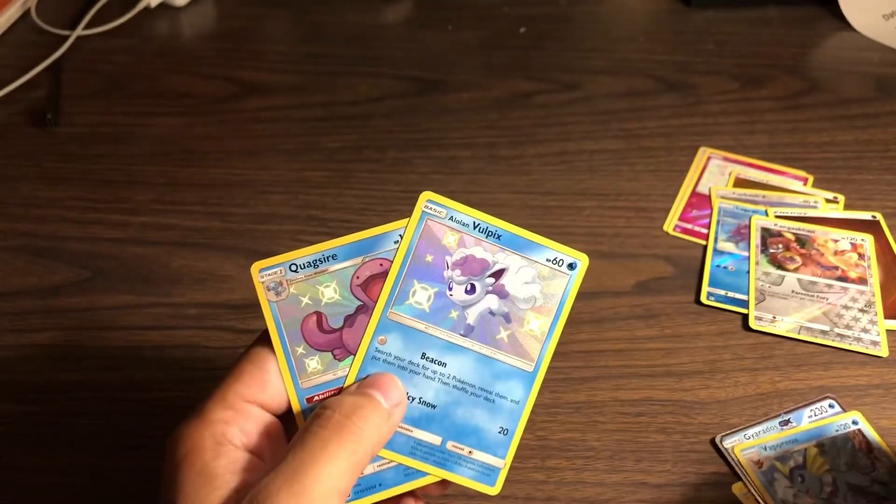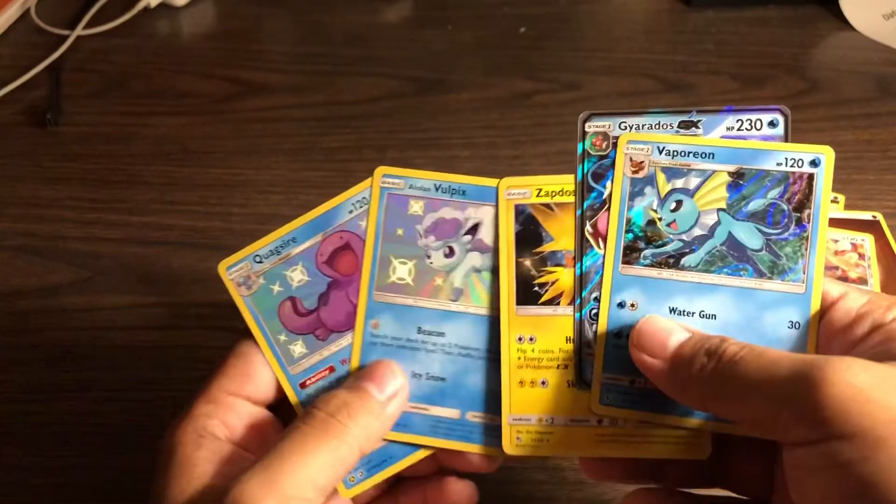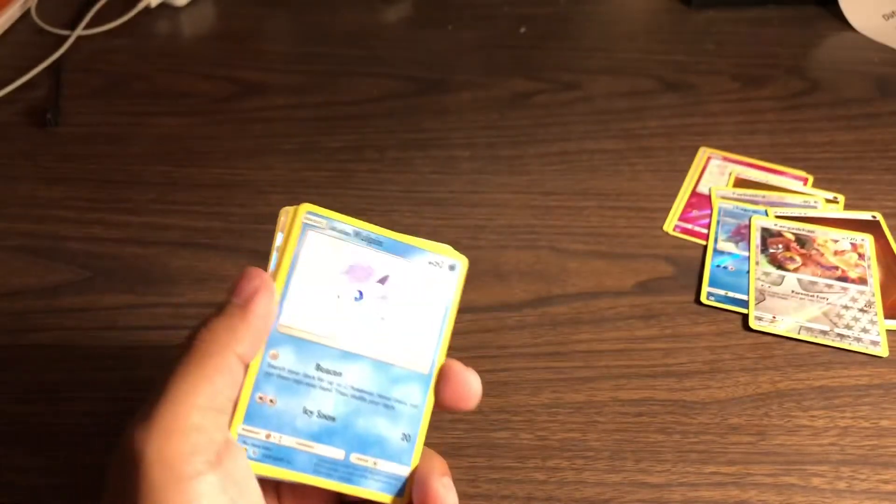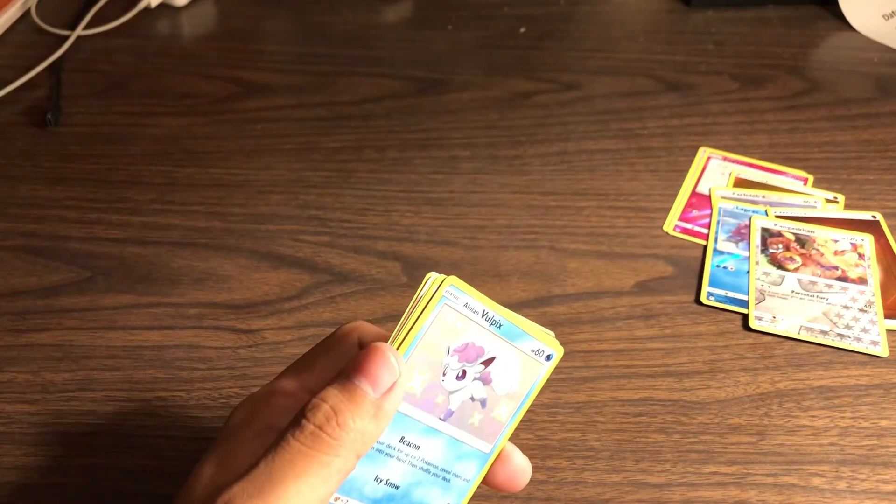Anyways guys, let's see if I can find some more Hidden Fates. If I do, you'll see another video soon. Thank y'all so much for watching - till next time!